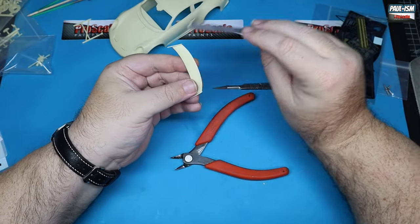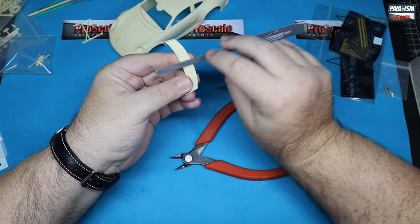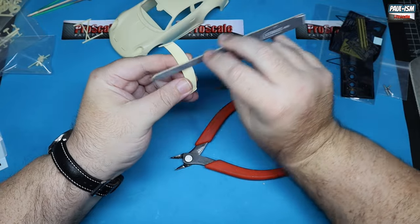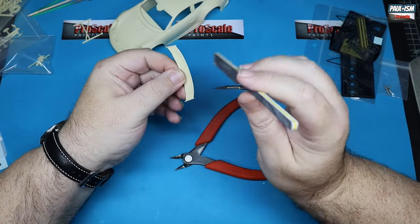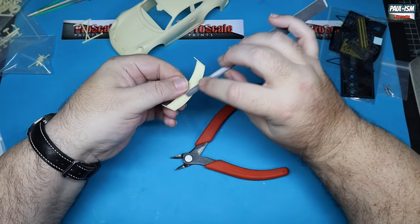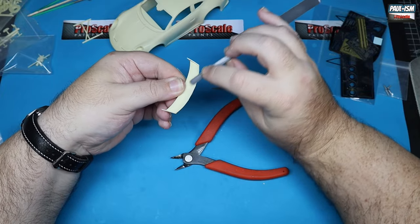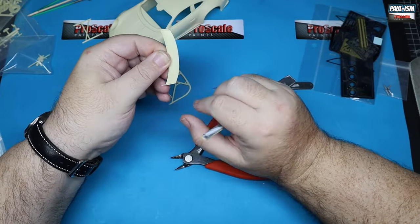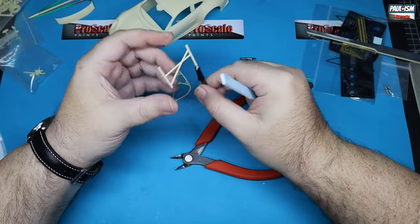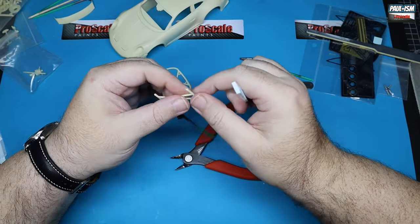I'm going to opt to leave the spoiler off — it didn't fit the best, it just would not sit straight for me. Looking at the car, I really like a little ducktail spoiler on the back, but I'm going to leave it off. We do prepare, paint, and decal it through the build, but we're not going to use it. Let me know what you think at the end.